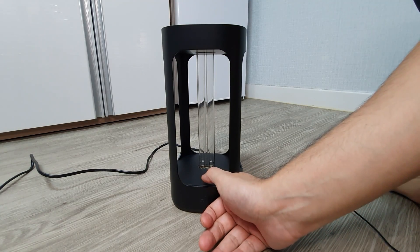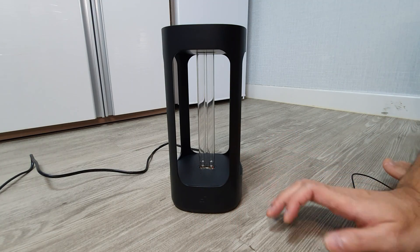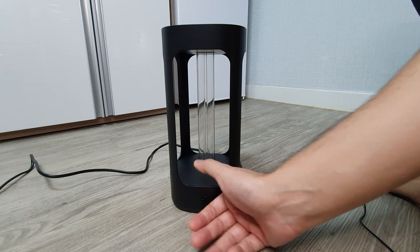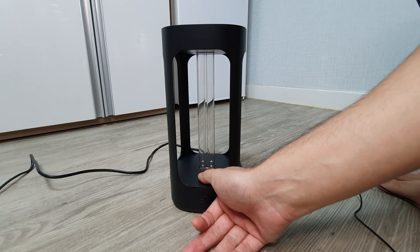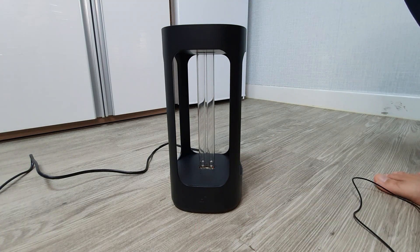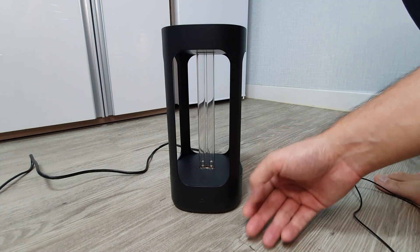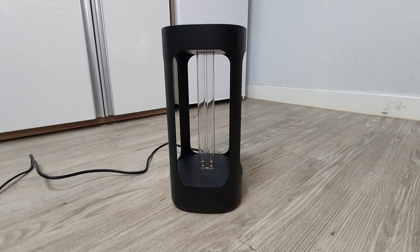I'll now show you the manual operation of this device. There's a physical button. The operation is a little complicated so kids cannot easily use it. You have to long-press first — it will start a sequence with the light flashing — then press it again and it will start after 10 seconds if you leave the room. If you don't leave it will not start. If you want to cancel, press the button twice to cancel the startup sequence.